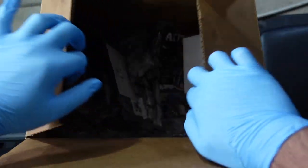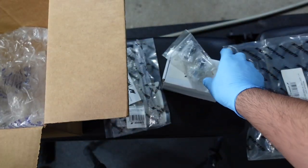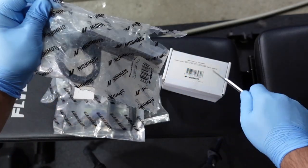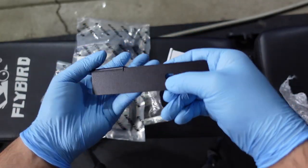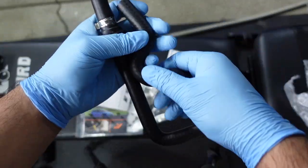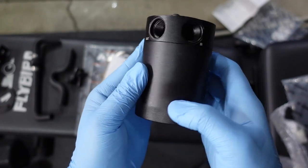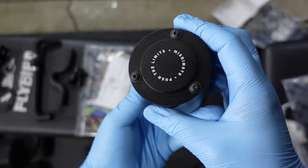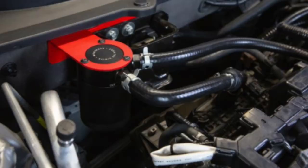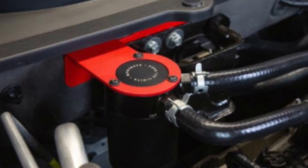I received the box from Mishimoto, and inside this box contains an oil catch can for the Honda Civic Type R. First up, we have the clamps that attach to the tubes. Next, we have the bracket so that it'll hold the catch can itself onto the frame of your car. Next, we have the hoses — a pretty thick hose that you're going to be attaching to your oil catch can.